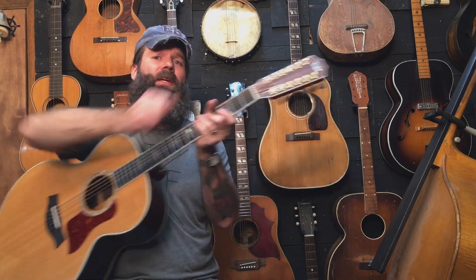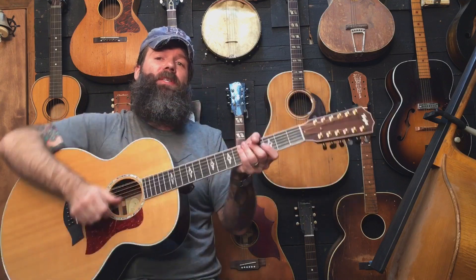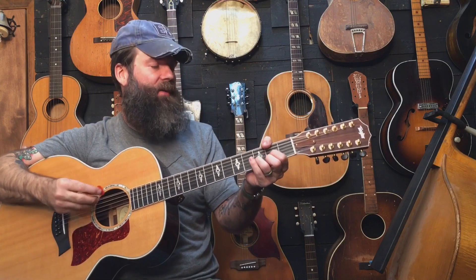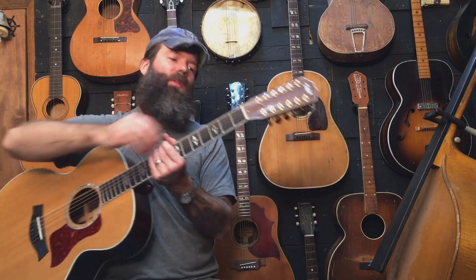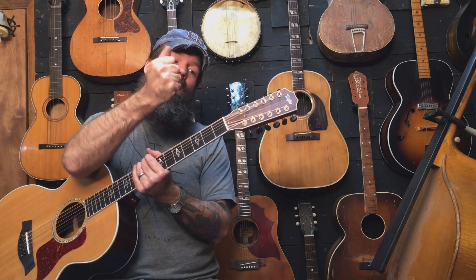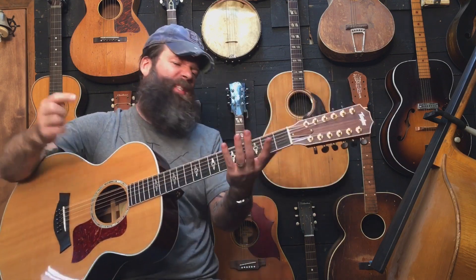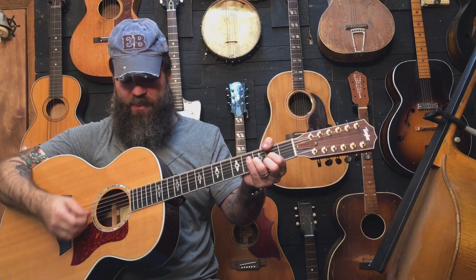Ideally, you loosen the strings, tighten it up as much as you need — and a little bit more — then tighten the strings back up, and loosen it to where you want it. That's kind of a standard practice. You don't want the truss rod itself to be doing all the work to straighten the neck out.